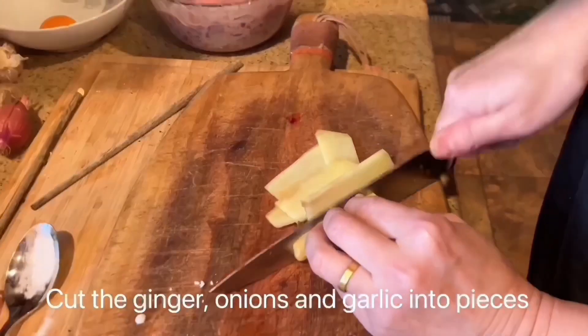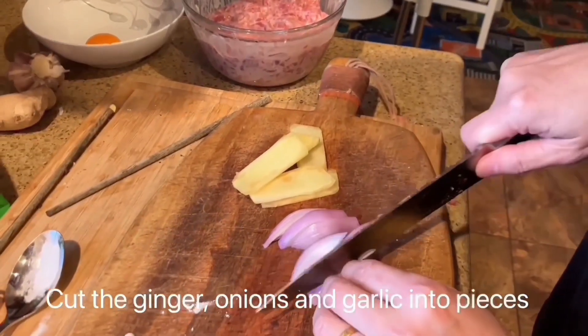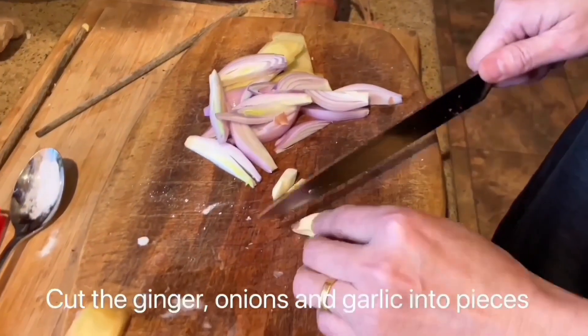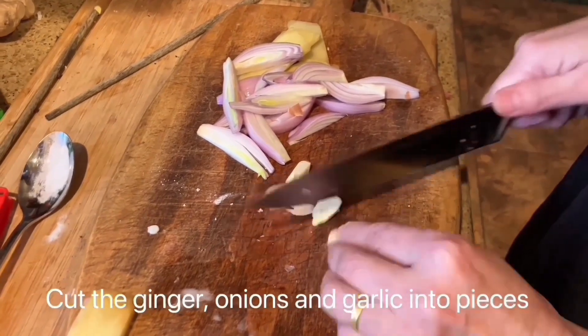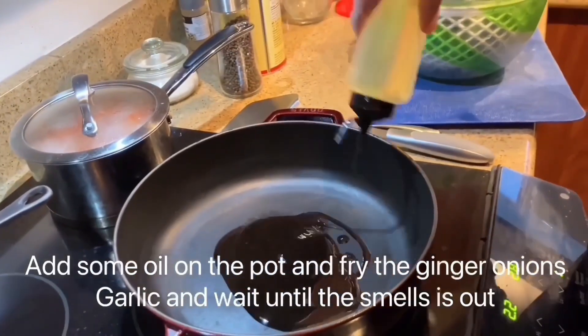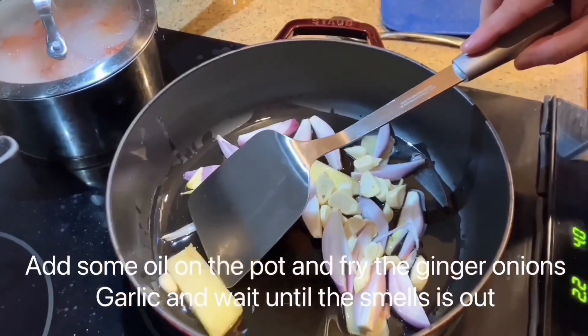Cut the ginger, onions, and garlic into pieces. Add some oil to the pot and fry the ginger, onions, and garlic, and wait until the smell comes out.